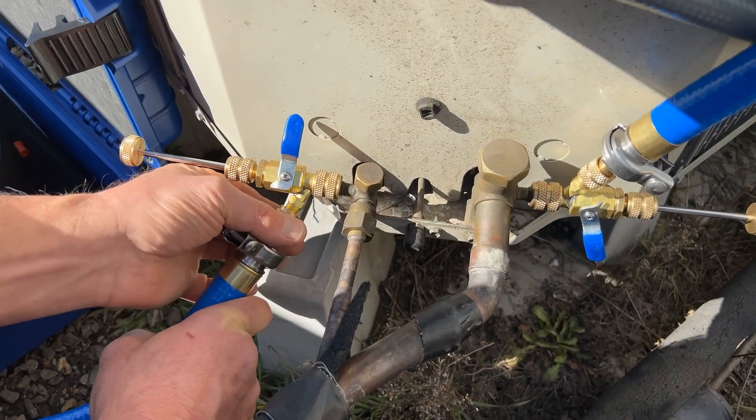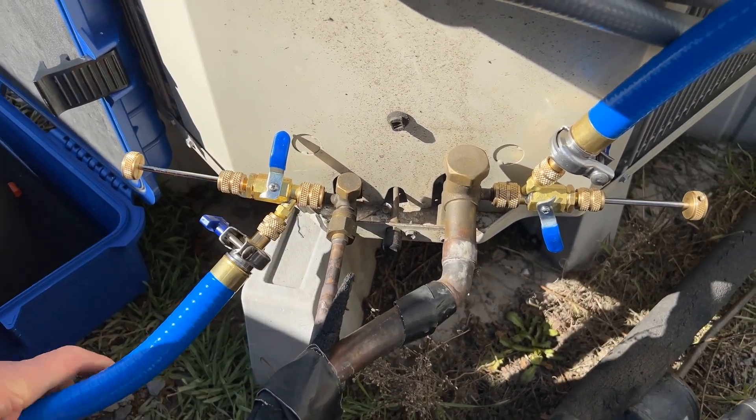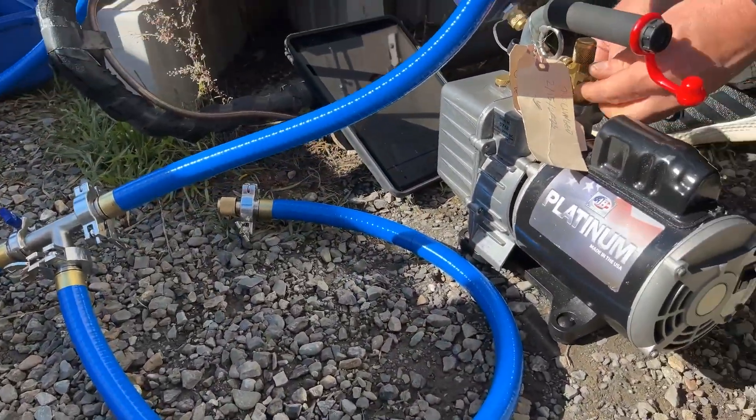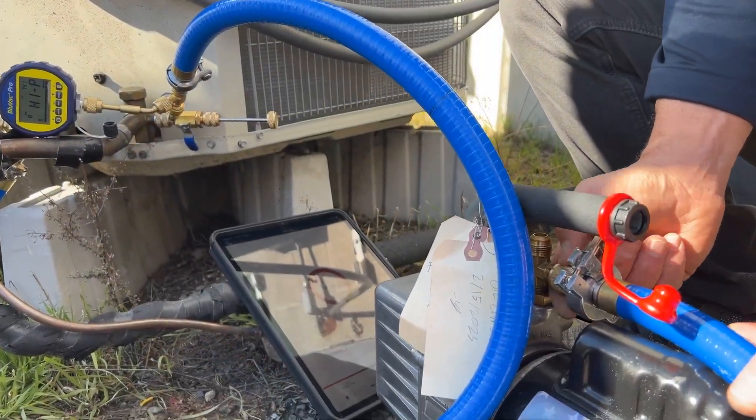The attachment location of the micron gauges is important. For the most accurate readings, it's best practice to attach your micron gauge as far from the vacuum pump as possible.